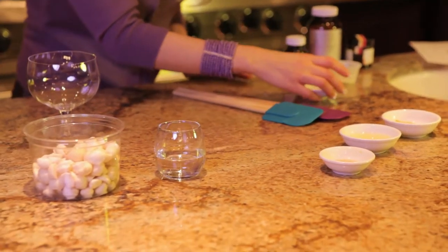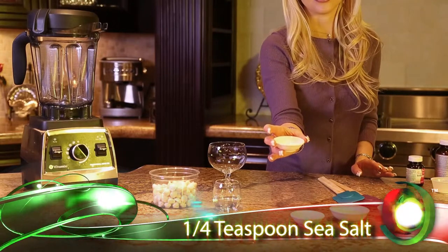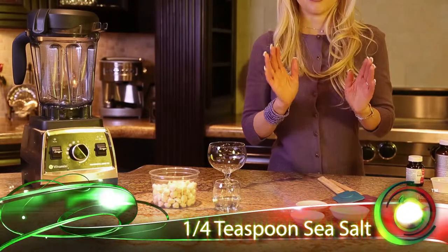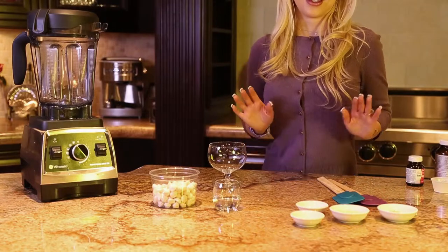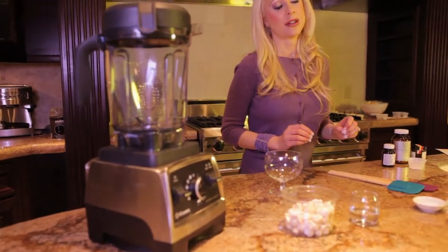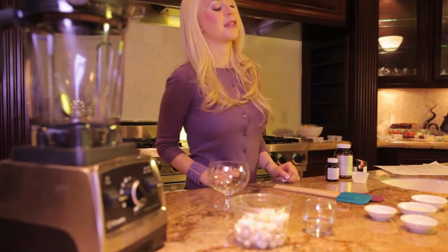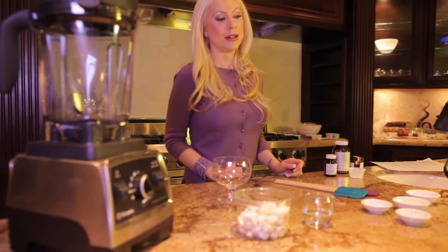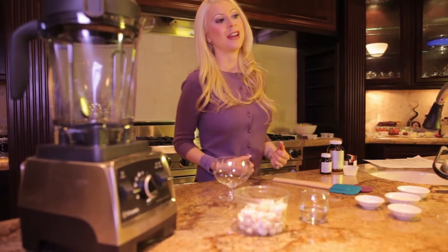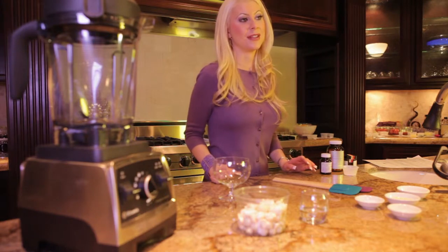And one fourth teaspoon of sea salt. There is a big difference between sea salt and regular table salt. Table salt is actually industrial grade salt and that's really bad for your body. So go ahead and give your body the good stuff — natural sea salt is it.